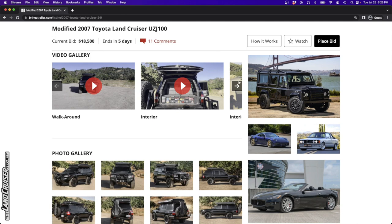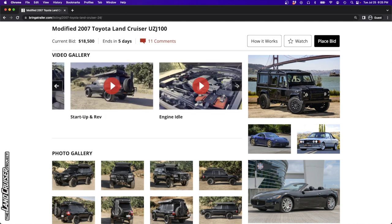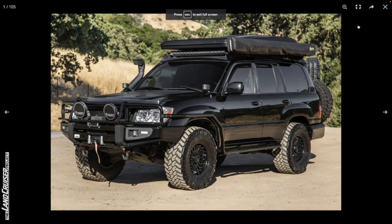There are some videos available - a little walkaround, a couple of interior videos, a startup and revving, and an engine idle video. But we're going to focus on the photos because that's what we do. The first thing that caught my attention, besides all the overwhelming modifications, was this little bug guard - it doesn't look like the Toyota bug guard but it's there.